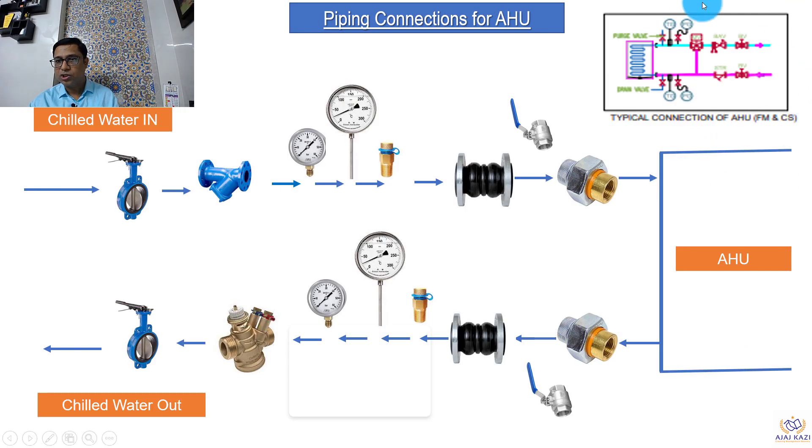This is how the piping connection looks. Looking at the chilled water inlet side: we have an isolation valve — this is a butterfly valve. Then we have a wire strainer, to remove particles or dirt from the water. Then we have a pressure gauge to see the pressure in this line, and a temperature gauge to see the temperature of water coming in. Test points are also provided — these can be used for BMS-related points, or if you cannot fit a pressure gauge or thermometer, you can plug in a separate instrument. Then we have flexible bellows to avoid vibration from the AHU to the pipes.